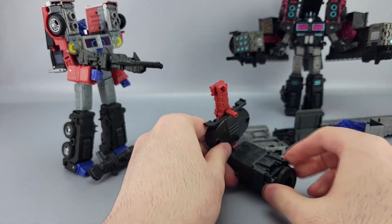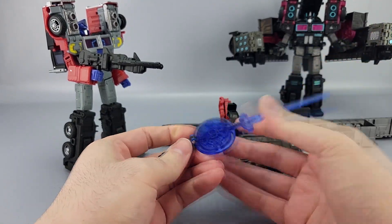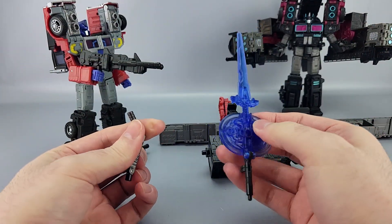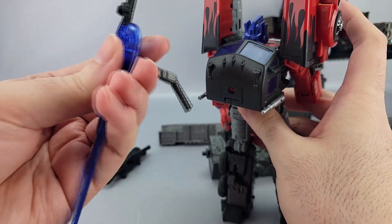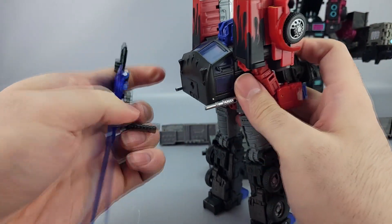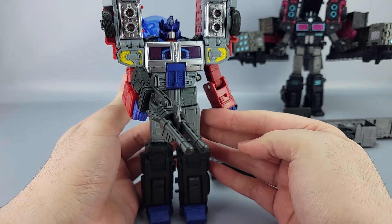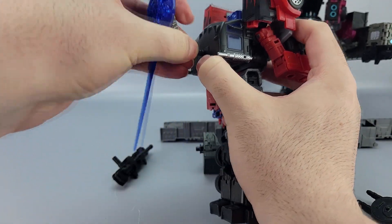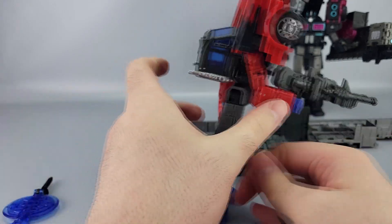Before getting to the trailer parts, there's a neat thing you can do with the sword. You take one of the little handle pieces — they're bendy — and peg it into the sword. Then you can peg this into the back of the figure. So you can have the sword stored on his back like that, which is kind of neat if you want to do that. Note these little pegs are kind of tight on everything.